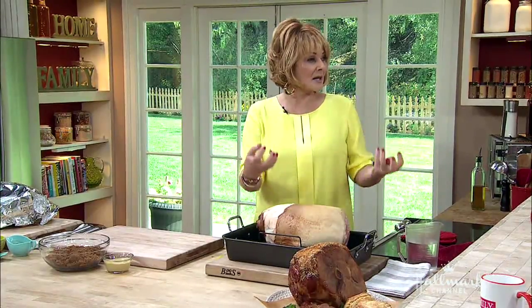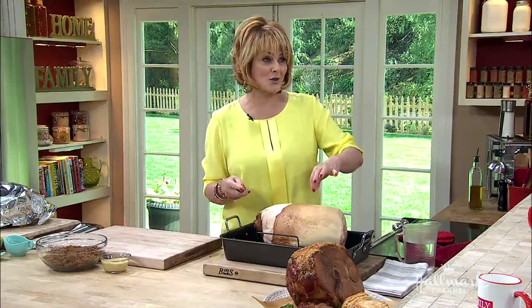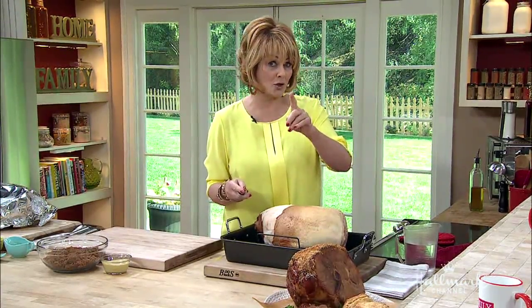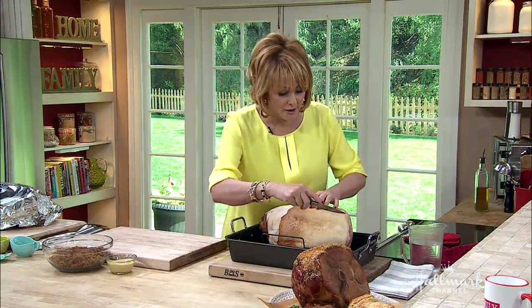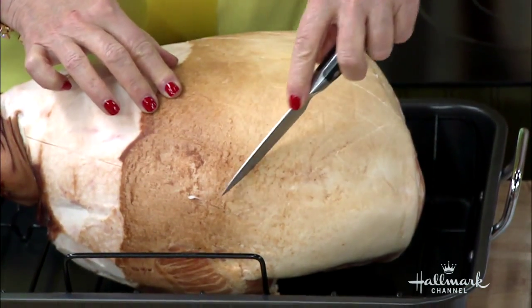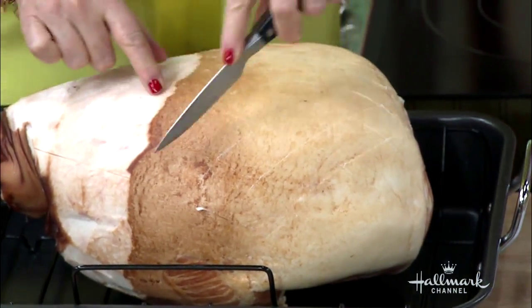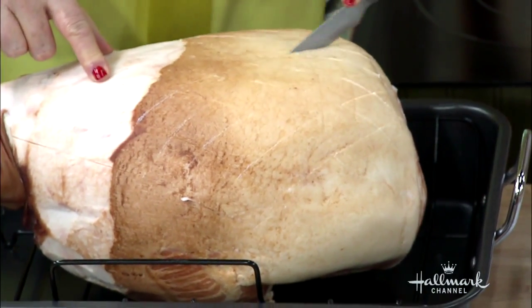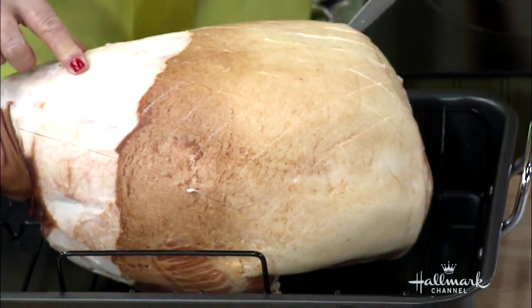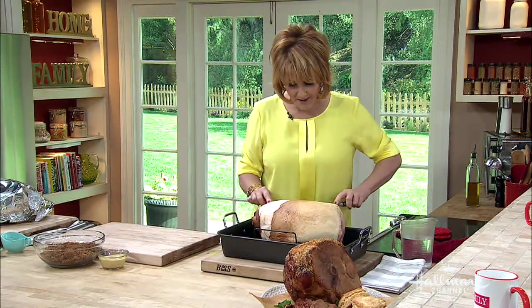Scoring opens up the ham and it looks pretty too. My grandpa used cloves. What I like to do is between each little diamond, you add a little clove. See how it's coming into a little diamond shape right here? You'll be able to see it better when we take it out of the oven — those little intersections.